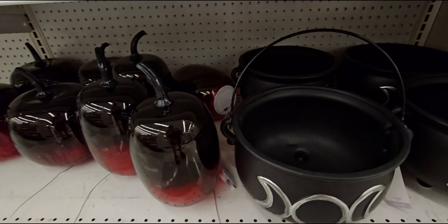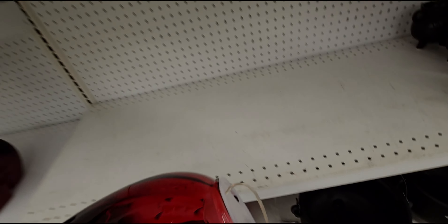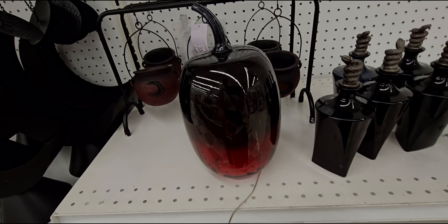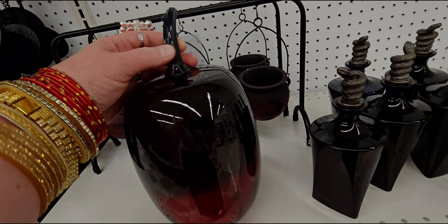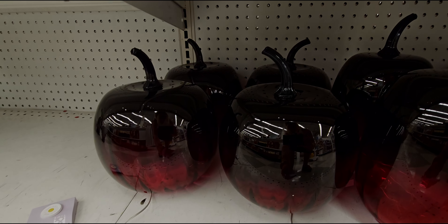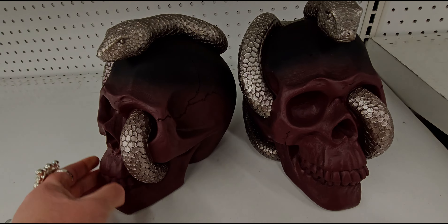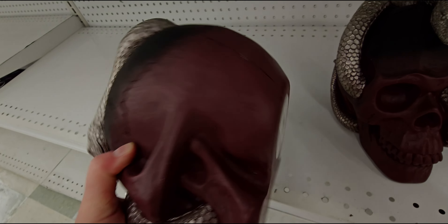There's a potion bottle with a snake coiled at the top — it's a decorative bottle — $19.99. Then some little cauldrons: one made of glass with moons on it for $19.99, and another glass one for $59.99.